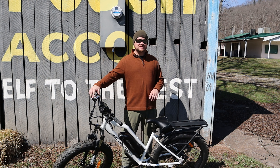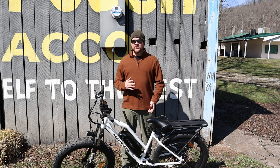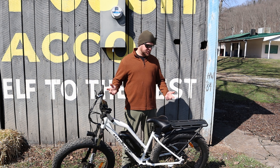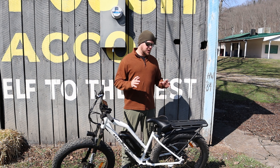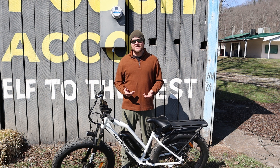Now, being that this bike's a commuter, it doesn't have a rear shock. It does have some pretty decent front forks though — these are the Zoom forks we see on a lot of these bikes, and they do have adjustable preload and lock-out. As far as the gear system, it's got the Shimano 7-speed we see on so many of these. It's definitely an entry-level Shimano system, but it works great, it's reliable, it's consistent — you're not going to have any issues with it.